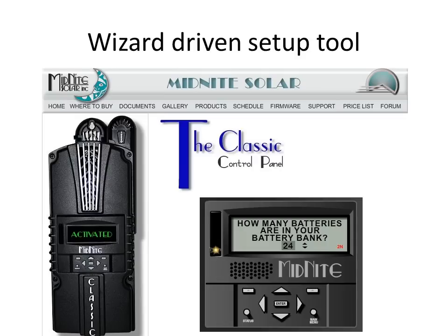The Classic has a built-in setup wizard that walks the user through setup with simple questions. It checks things like the PV array to determine it's inside the operational window of the Classic, as well as checking the voltage drop on the PV wiring. It will also provide appropriate combiner box and overcurrent recommendations. The same wizard is also available on our website to assist in pre-purchase system design.